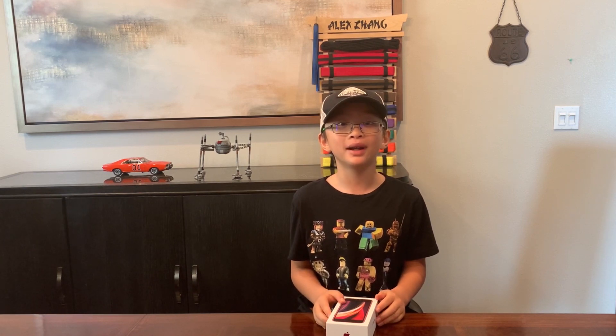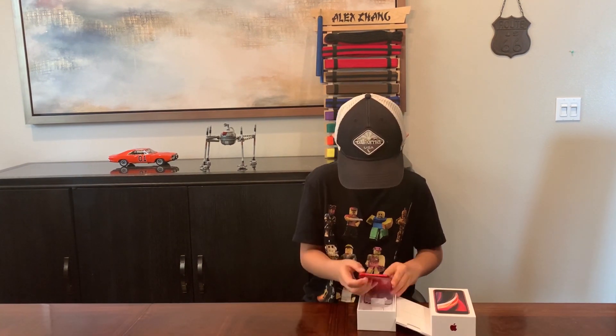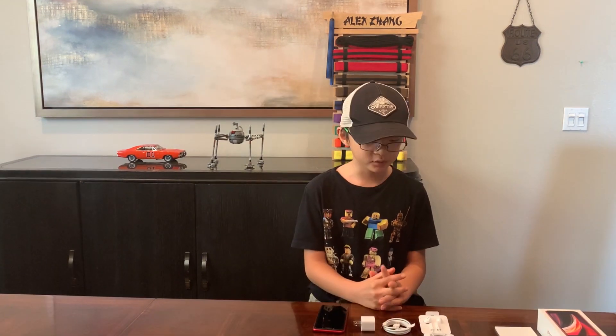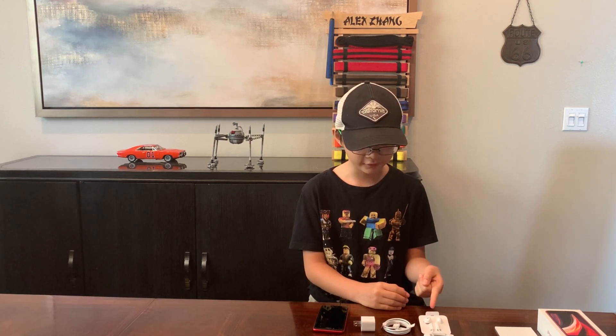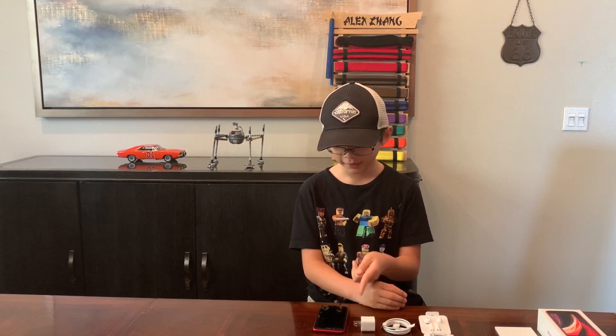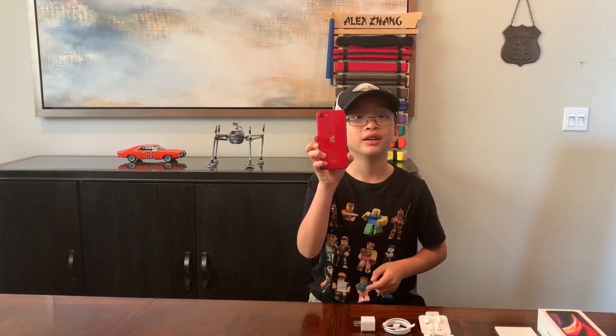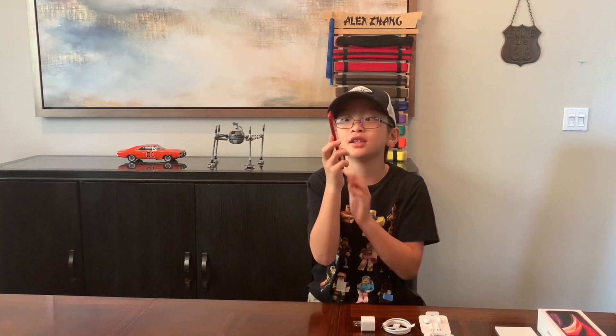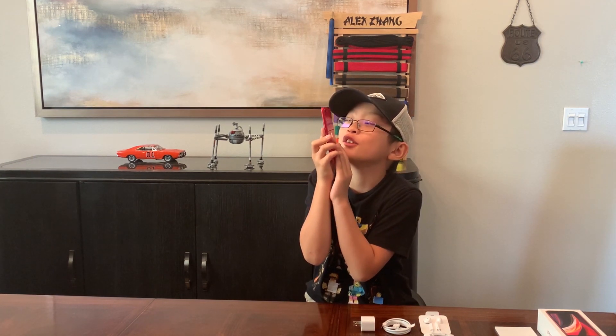Shout out to my parents for buying my first phone. It comes with a wired version of AirPods, USB cable, and my phone. I picked red because it's my favorite color. Look at this phone.